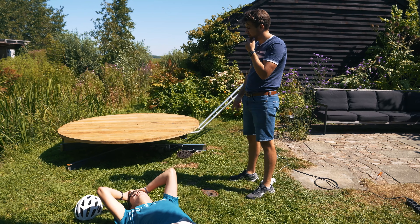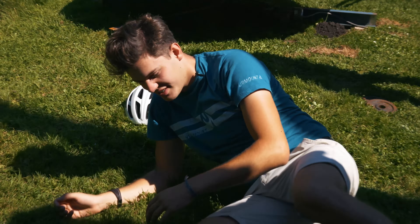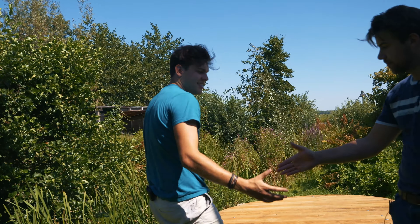Next up is giving it a paint job because it's starting to rust a bit and it will look sexier. Let's just paint it black. I'm fine. Hello fine, I'm Stom. Nice to meet you.